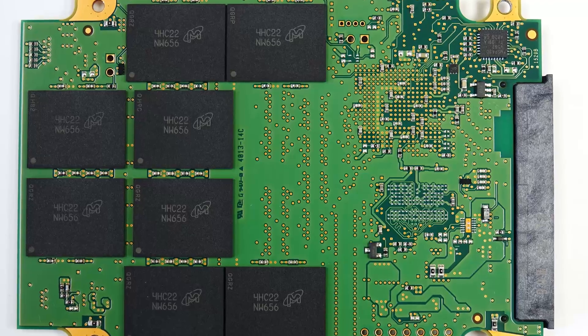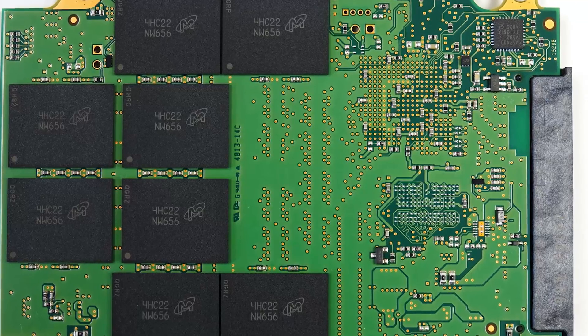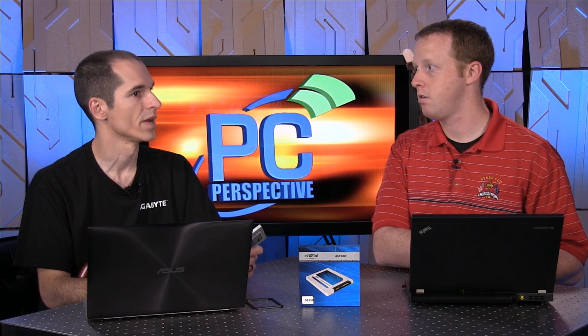Two of those three capacities — the higher two, 256 and 512 — use 16nm flash. But not the 128. Why would they choose to do that? Probably just pricing. Because you have such a small amount of flash, the cost per gig versus the total amount you're spending on the drive is... The 128 uses the old 20nm — the same 20nm that was in the M500 and the M550 as well.